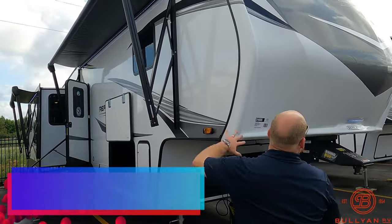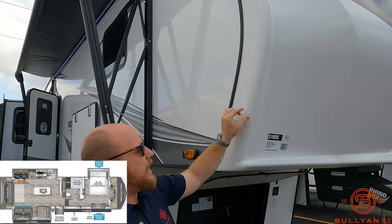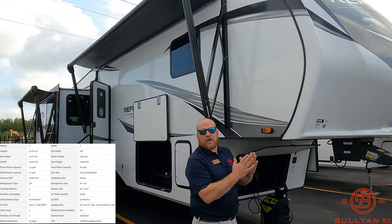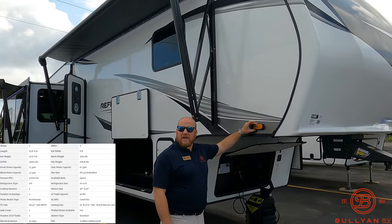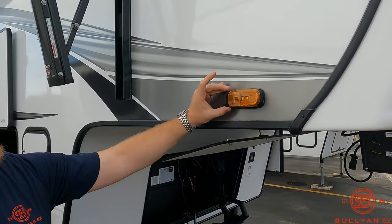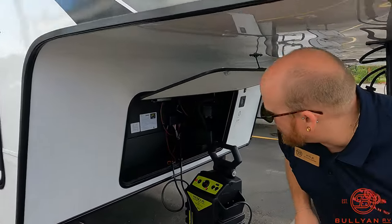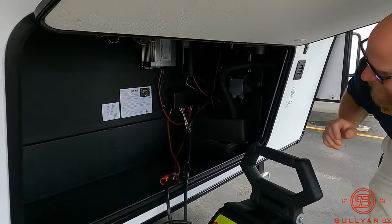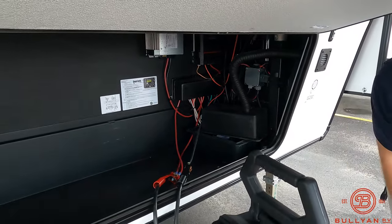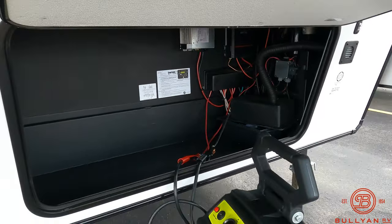Starting right up front, nice one-piece fiberglass front cap wraps around the sides and seals over here in those corners — really nice for structure and keeping leaks out. There's prep for Furrion side cameras if that's something you want to add; we do carry them here at Bullion. Up in the front storage, this is where we throw the battery — a 27 deep-cycle marine-grade battery — and there's really nice storage in there for you as well.